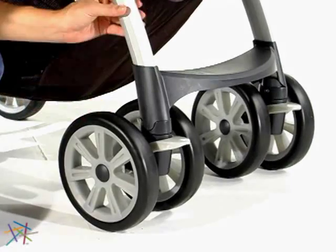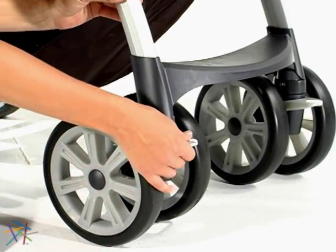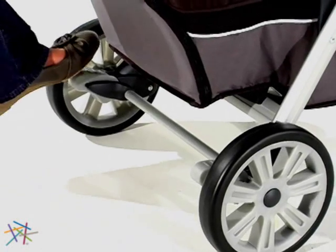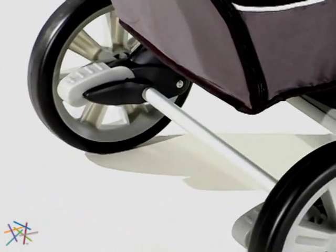The large wheels allow for easy mobility. The locking feature on the front wheel gives superior control. And the easy foot brake on the back keeps the stroller in place.